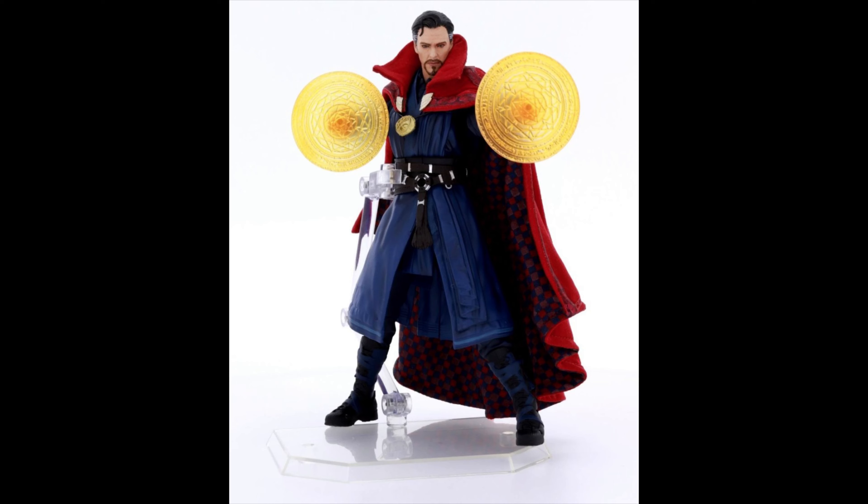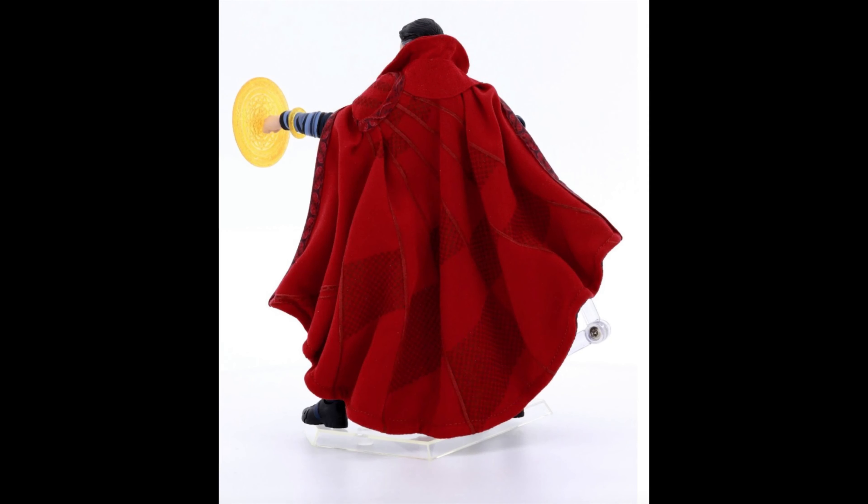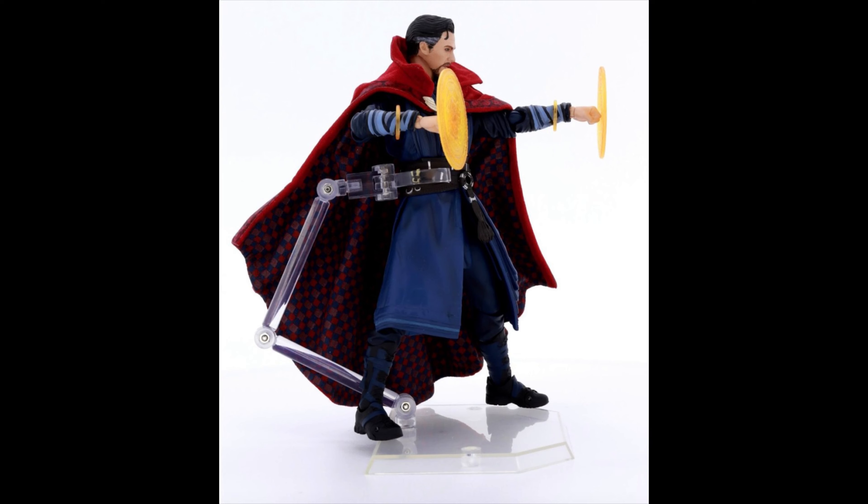Check it out guys, the MAGFest Doctor Strange from Endgame — he looks great and I love the checkerboard pattern inside the cape, looking pretty awesome. This figure looks cool, it's gonna be using a lot of fabric which is awesome. You can see the effect parts there with the shield. Remember this is only a preview, so it's not gonna show everything off, but the patterns on the cape and everything just look so great — they really knocked it out of the park.